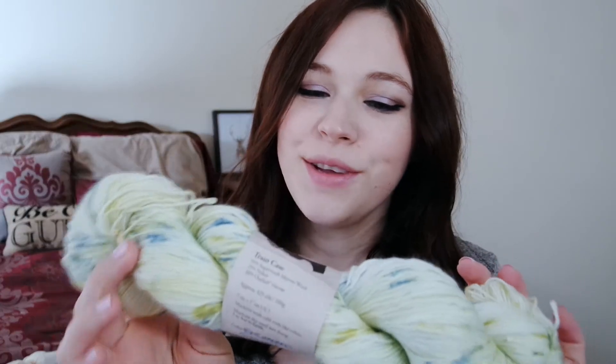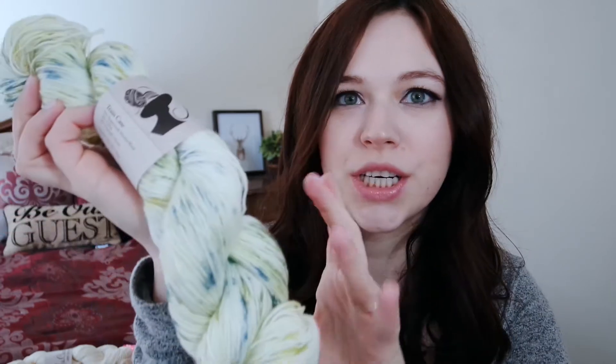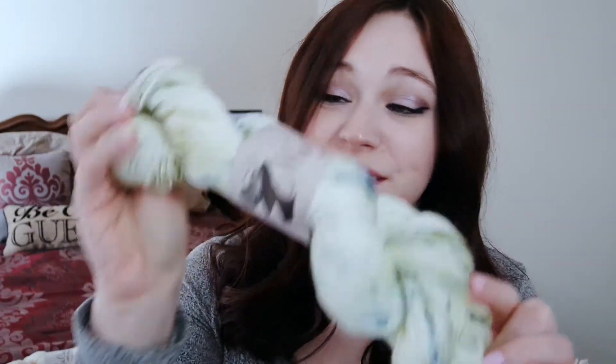The yarn they have to go with that is also a Mrs. Crosby yarn, and this is in Train Case. The color is Enchanted Garden — it's kind of like a lime green with darker greens and some blue in there. This is really soft too; I think it'll be really nice to knit up. I do really like making socks — they're just so much warmer than any sock you can purchase.